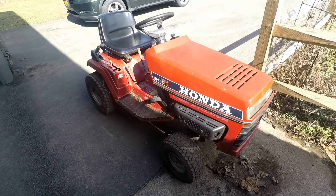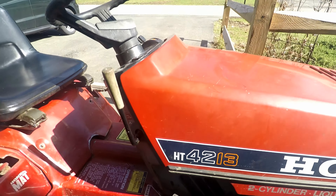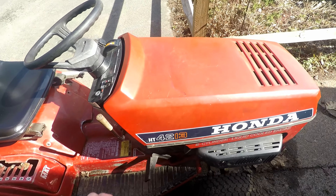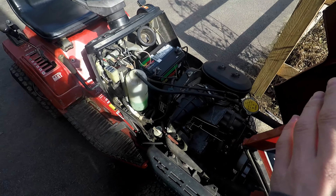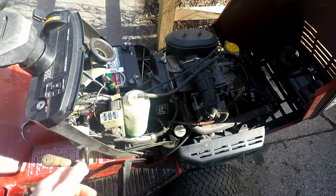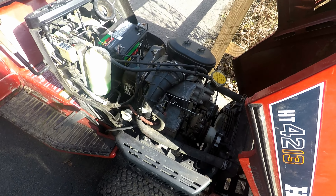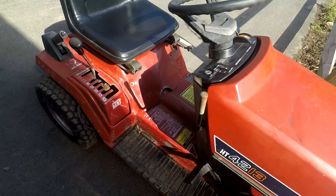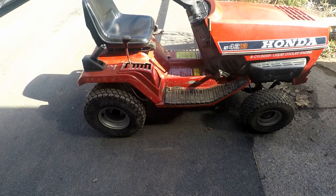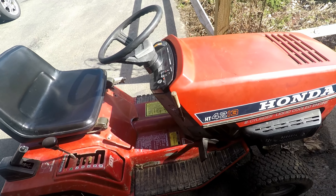Now we've got my Honda — you've probably seen this in a few videos if you've watched our channel. It's the Honda HT4213, pretty much the same as the 3813 except the mower deck isn't on and it's a little bigger. Under the hood it looks like a mini car engine — it's a 13-horsepower liquid-cooled two-cylinder with a five-speed. There's really nothing wrong with it except for the mower deck system; I'm missing a few pieces for that.